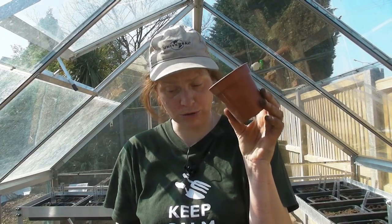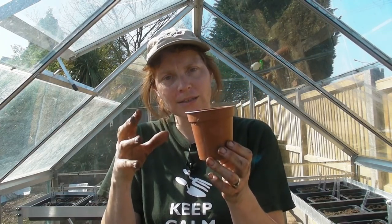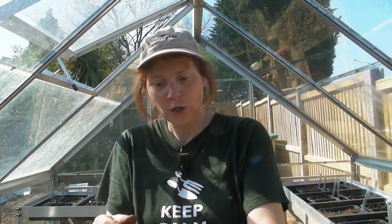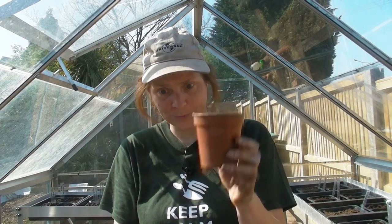You can either sow them in a tray in your greenhouse or you can sow them in a three-inch pot. I've sown them in three-inch pots before and they do very well - it gives them lots of space to grow - but if some don't germinate then you've wasted all that compost. So what I do is sow mine in a seed tray, then transplant them into a three-inch pot when they're about an inch to an inch and a half tall. Compost can be expensive.